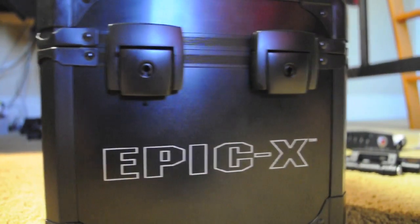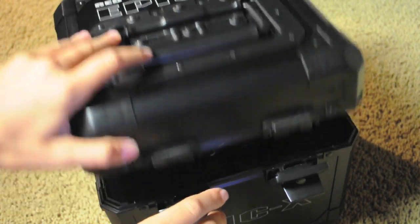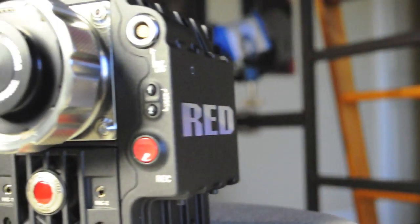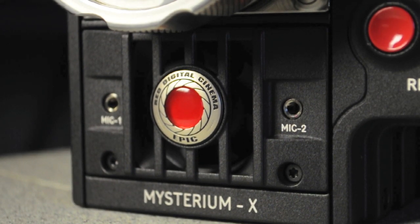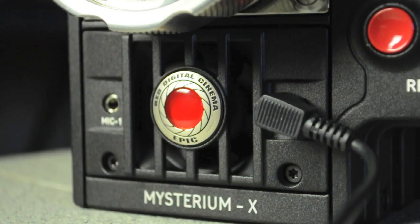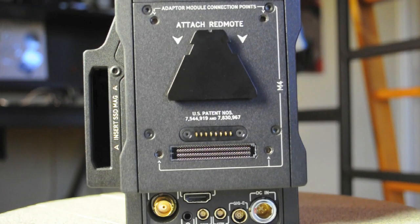And now for the star of the show, the Epic X. Opening this guy up, it has a really cool case and it's actually pretty small. Think of it as the Red SLR — the 60D of Red. You can see they even tried to make it be like an XLR by not including XLRs, but a simple microphone AUX port.